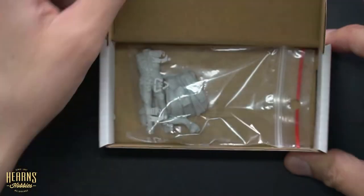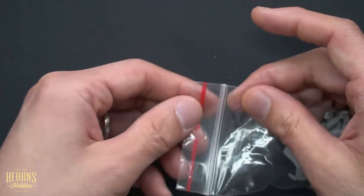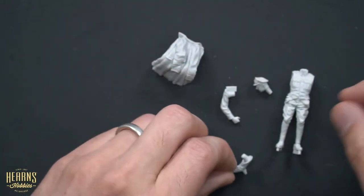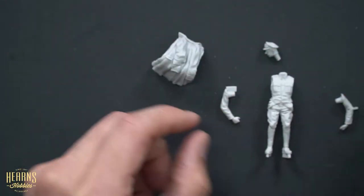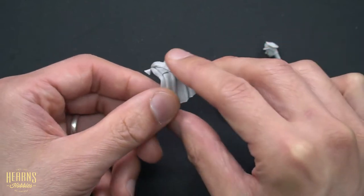Now let's have a look inside. The Copper State Models resins are very sharp and very well sculpted. Resin is a hand-cast material so it is a little bit more expensive than an injection-molded figure, but that's simply because there's a lot more labor involved. Because they are all hand-cast, there are not a lot of components, as you can get a lot of detail already from the casting.